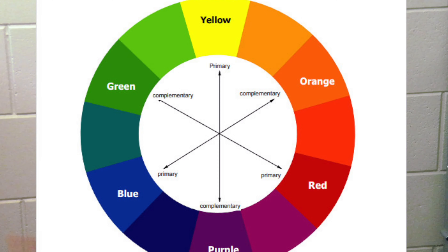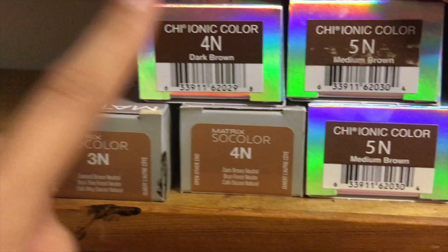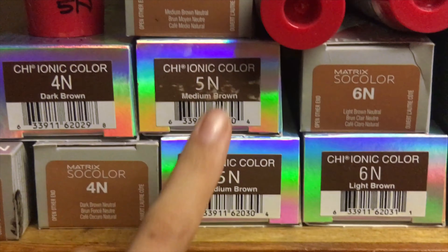With a level five, you want to decide what you're going to do with the hair — are we going to enhance or neutralize? If you are going to neutralize, look at the color wheel: red is opposite from green, so you would use a green toner or a green-base color to neutralize that red. You can use something like a level 5N or a level 5A, or mix the two depending on what look you're going for.